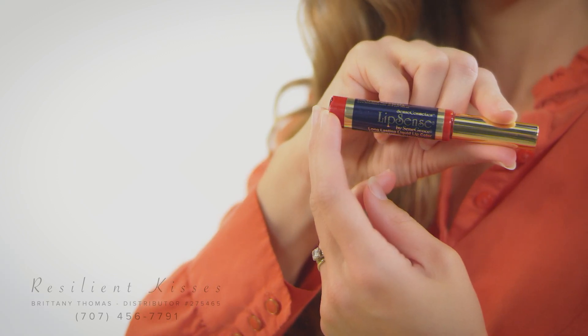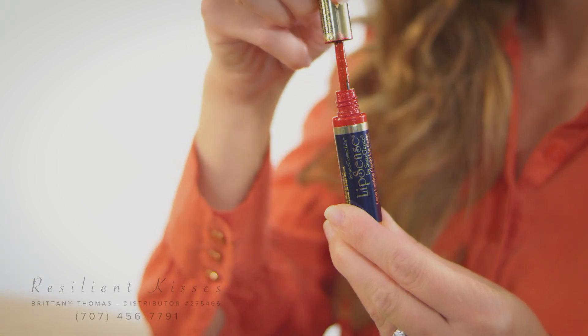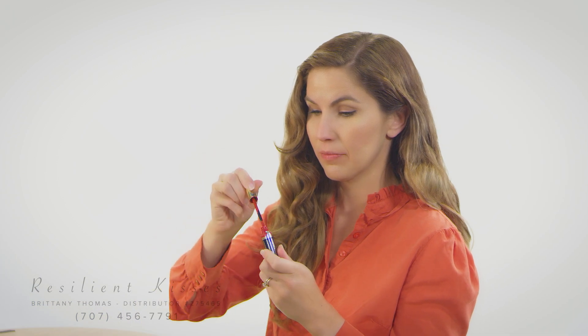For an even and clumpless color, shake the vial five to ten times before applying. LipSense is applied using thin layers and long strokes instead of the traditional back-and-forth method recommended by other lipsticks and gloss.